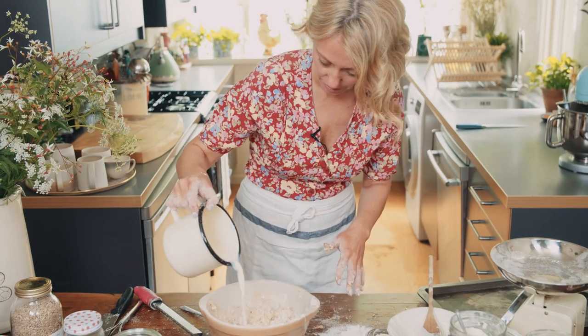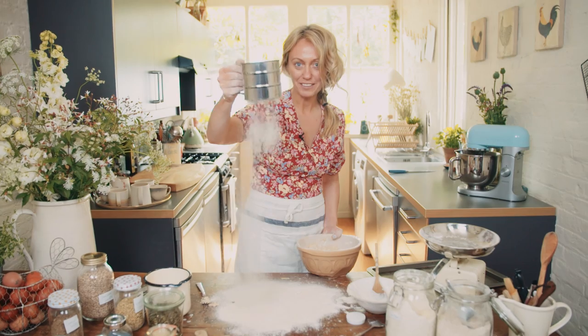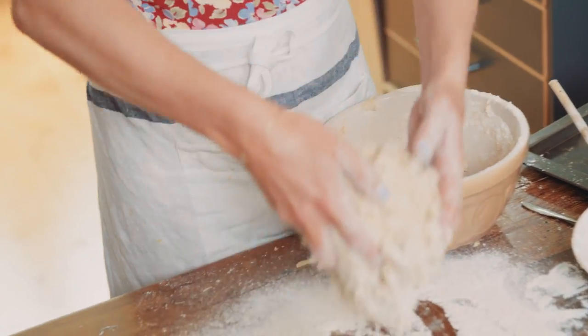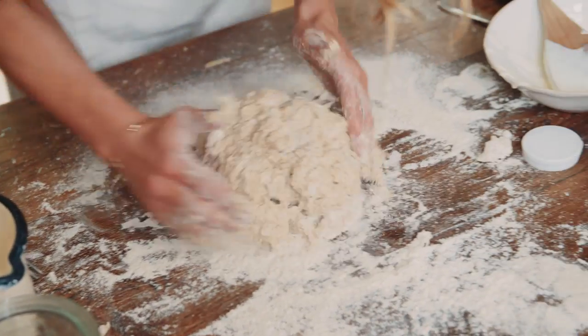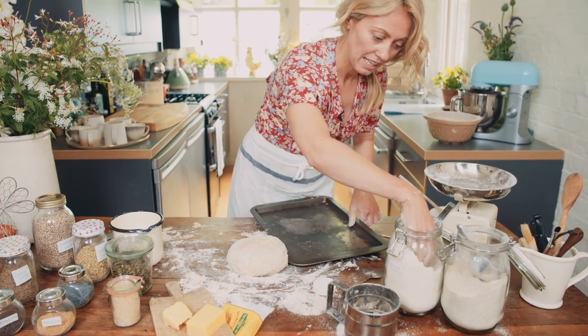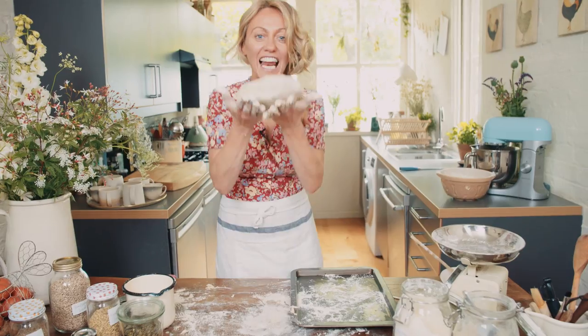A little bit more liquid, and then I'm going to flour my surface and bring the bread together out onto the well-floured surface. Your bread wants to be lovely and wet. Then I'm going to pop it onto my baking tray — another little bit of flour. Lovely and light.